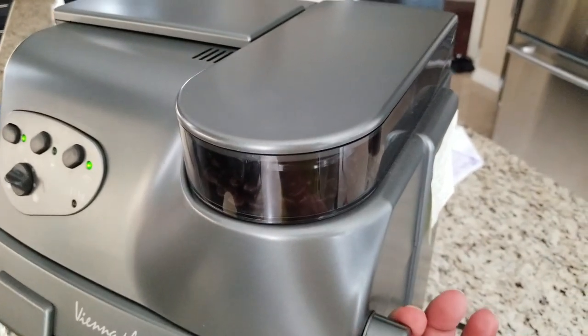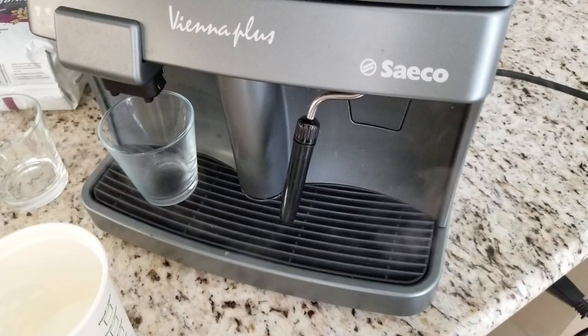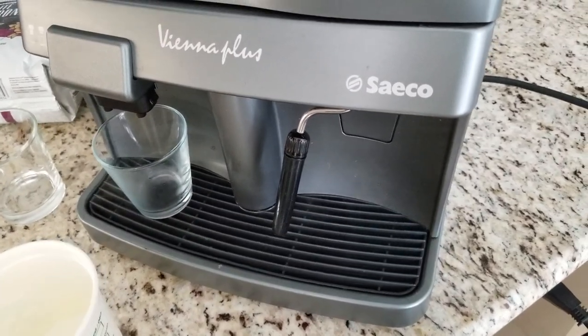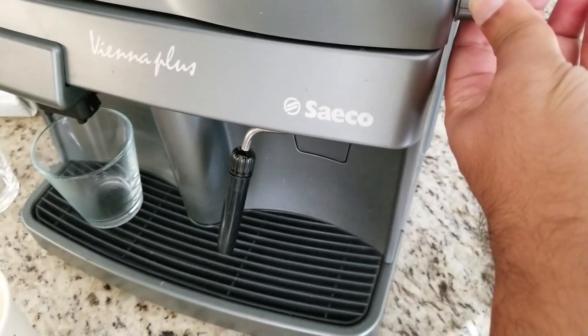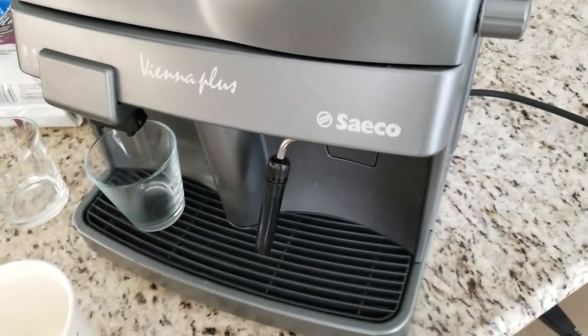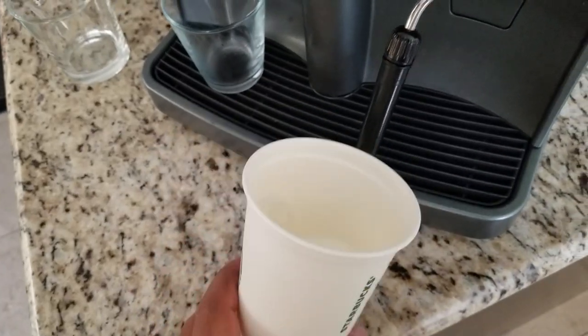Let's go ahead and turn the steam wand on. Some extra water came out first and now we're starting to get steam from the nozzle. At this point we'll go ahead and put in the milk — about half a cup.